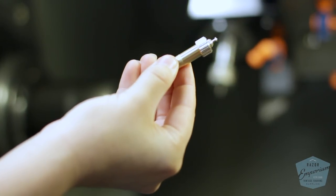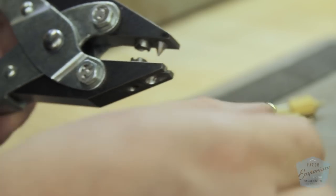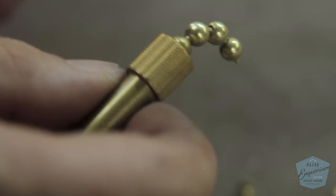We then found the original company back in New York that made the ball chain — it's been in business since 1939 and is the only company that makes it in the USA, so I can only assume it's the same company Gillette used. It's the same size: number 13 ball, quarter inch.